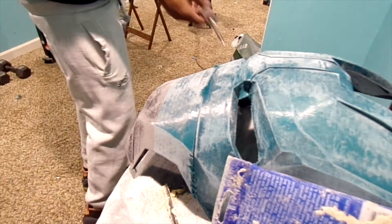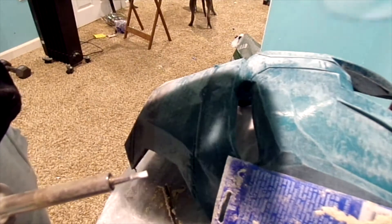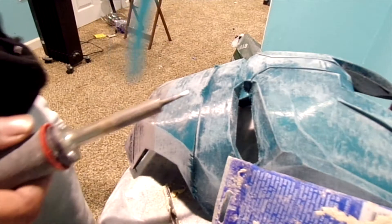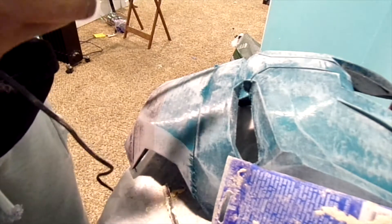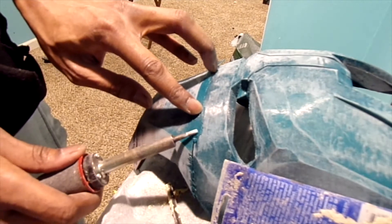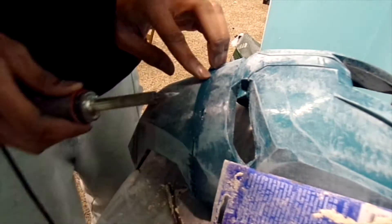I already welded the helmet and mask together so those two parts are already solid, but I want to show you something a little different. You see this little line here — I'm going to use some of the raft material from when I printed this, melt it in there to cover up the seam. I'll show you how to do that. I just want to get a nice even line of it, cover where I'm trying to go, and then melt that all in there. Start with the edges first and be very careful on the front of the mask.